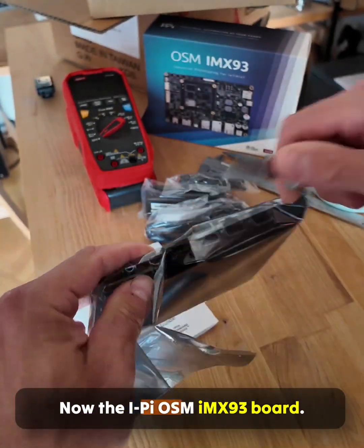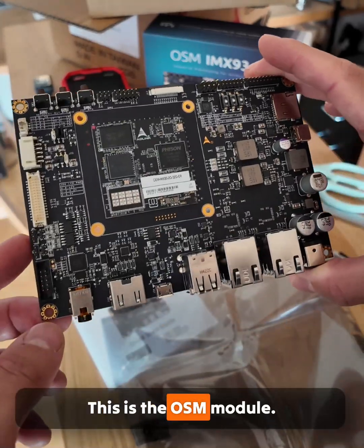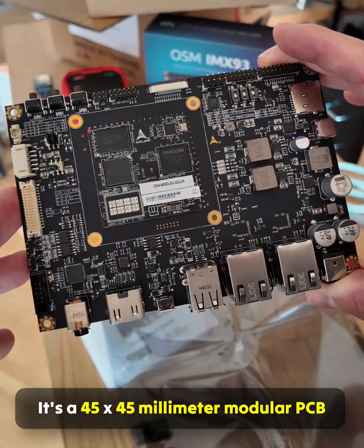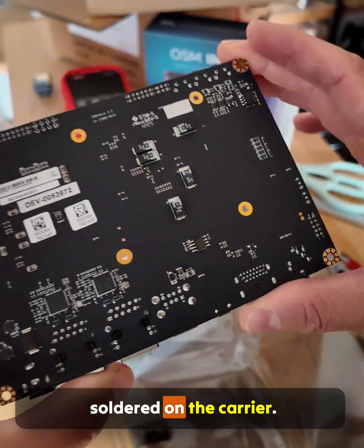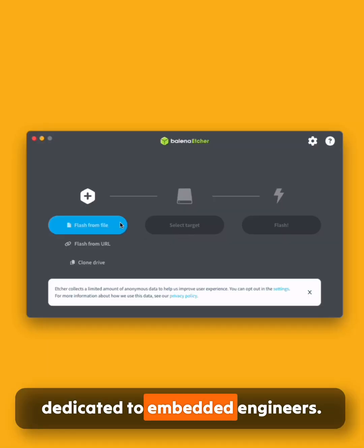Now the iPi OSM IMX93 board. This is the OSM module — a 45 x 45 mm modular PCB soldered on the carrier. The dev kit itself is a platform dedicated to embedded engineers.